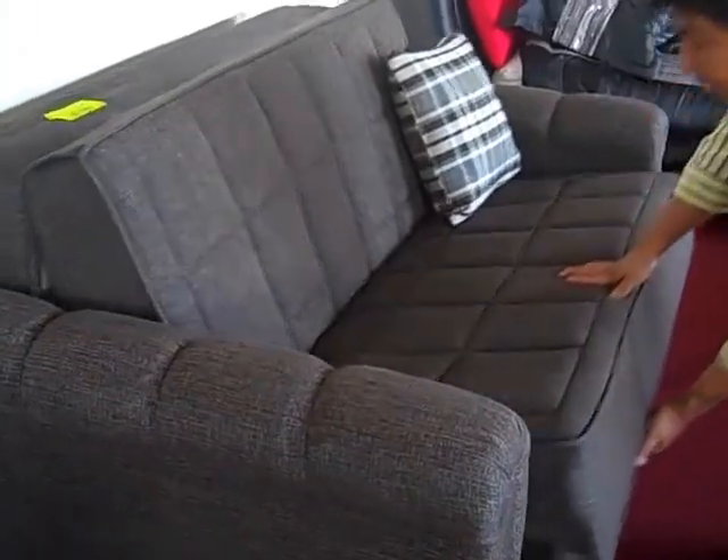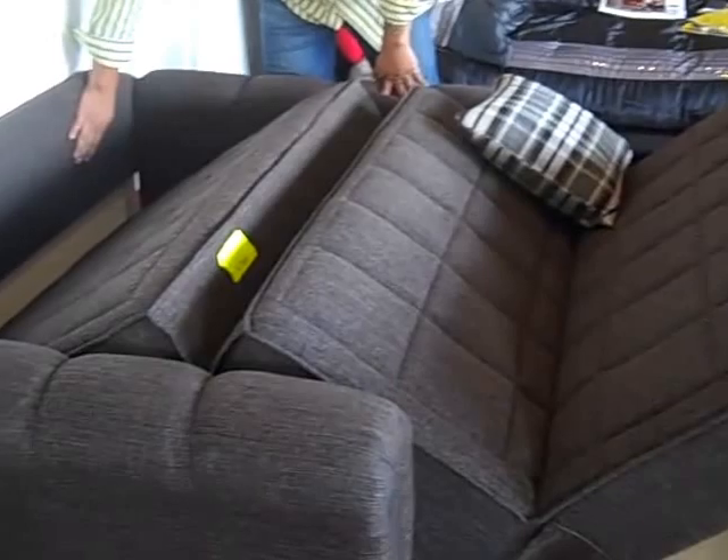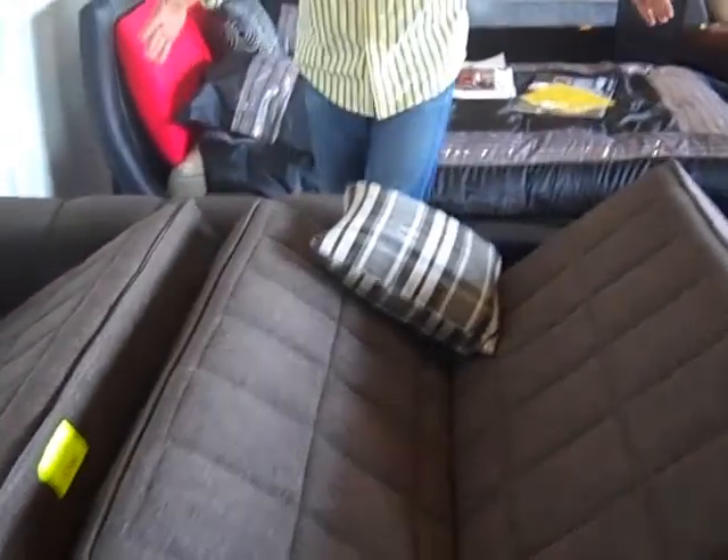This futon comes unassembled with the arms in one box, the back panel and back cushion in another box, and the other two cushions in the last box.